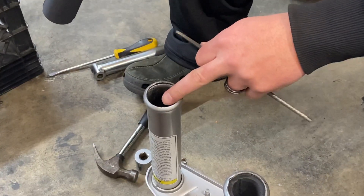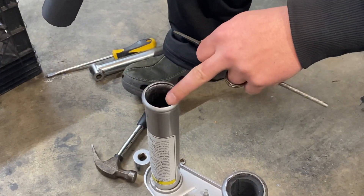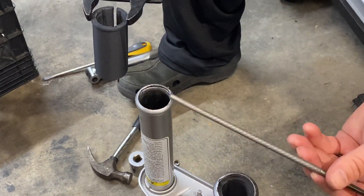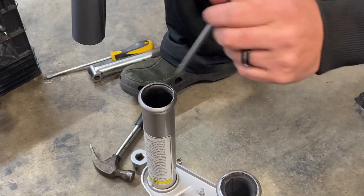These factory forks tend to have a little bit of burring in pieces and we don't want that to damage this, so take some type of a file and just clean up those edges.